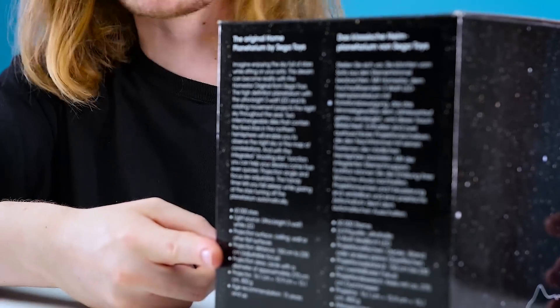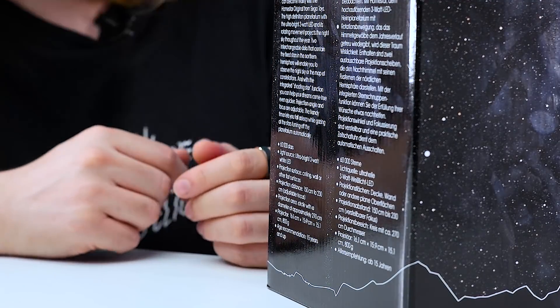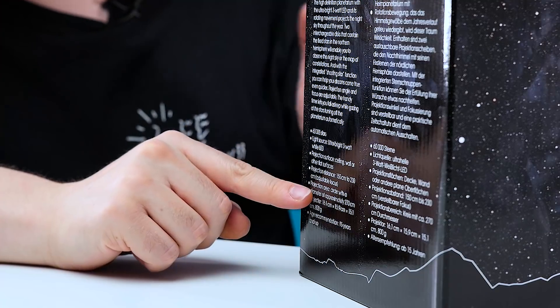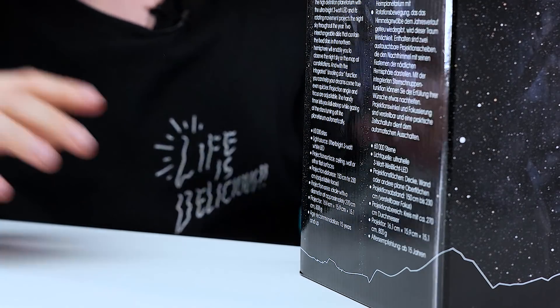On the back you've got a few extra stats: the light source is an ultra bright 3-watt white LED, and you can project onto pretty much any flat surface. The recommended projection distance is between 150 to 230 centimeters, and it's capable of making a projection up to 270 centimeters big. Now that's all the boring stuff out of the way — let's get it out of the box.